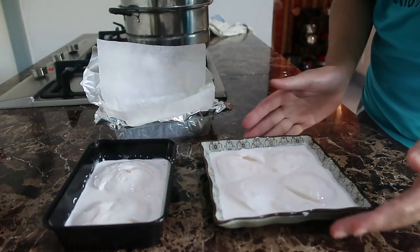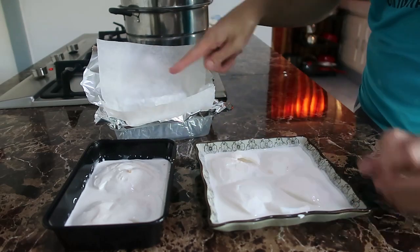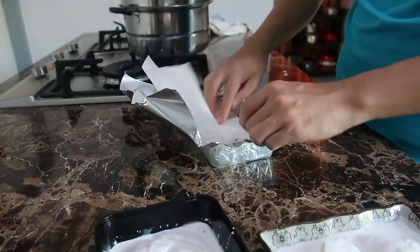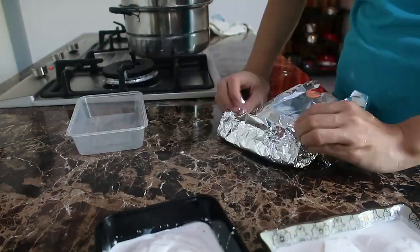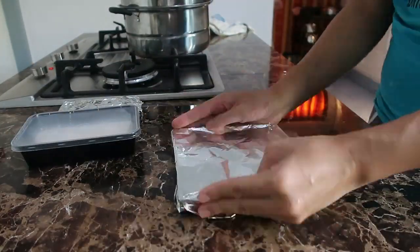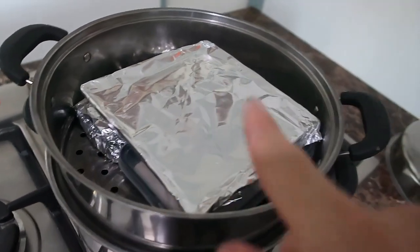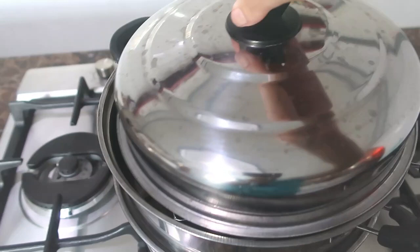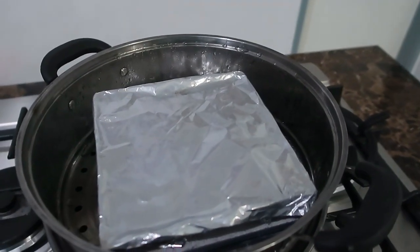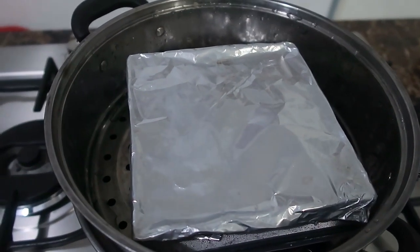Pero kung meron ka yung glass or plato na ganito, try natin kung hindi bibigit ha. Pero ito talaga yung pinaka-sureboard dyan. May front at wax plate. So yan, i-steam ko na sila for 30 minutes. Yan patong-patong lang yan.